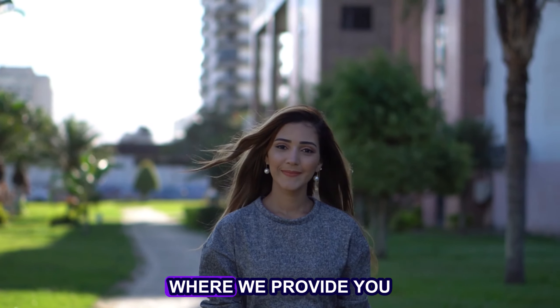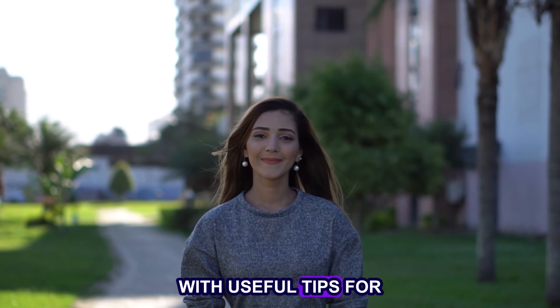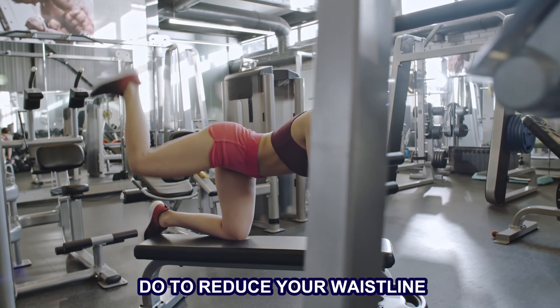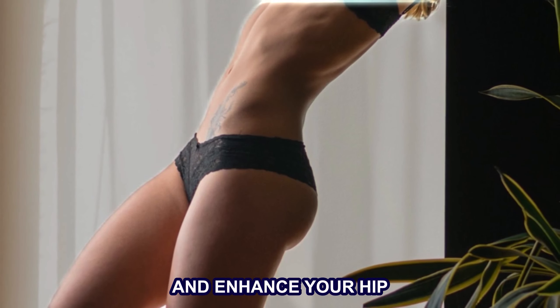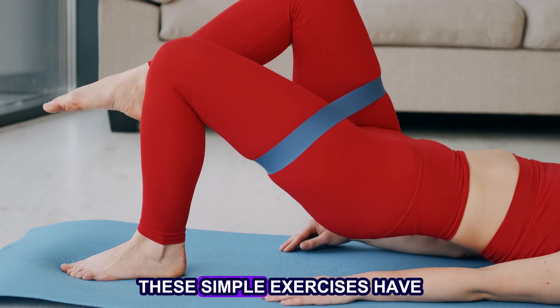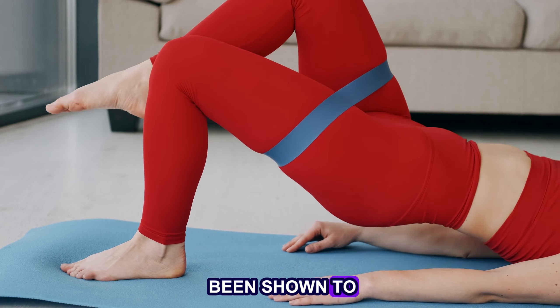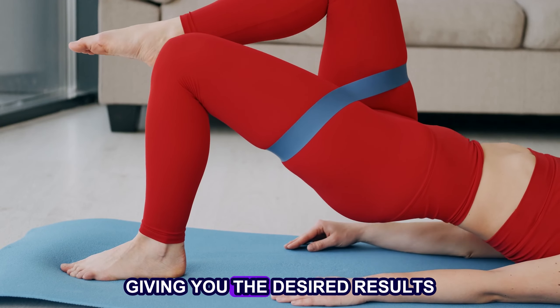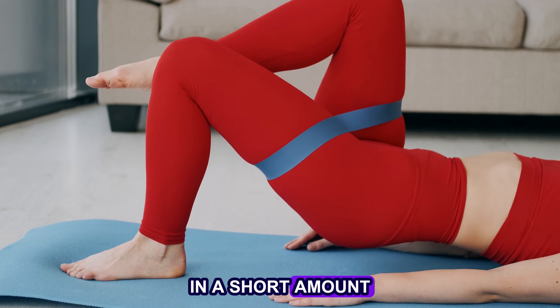Welcome back to our channel, where we provide you with useful tips for living a healthy life. Today, we are talking about the key exercises that you can do to reduce your waistline and enhance your hip curve without leaving your home. These simple exercises have been shown to effectively target the muscles in your waist and hips, giving you the desired results in a short amount of time.